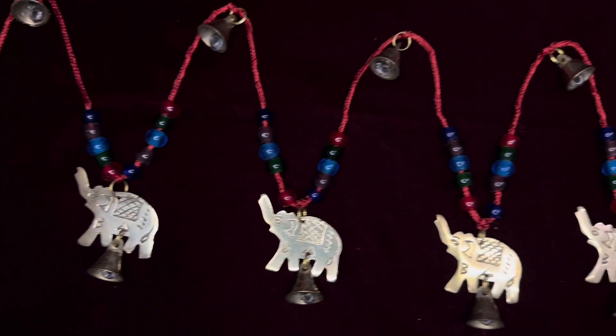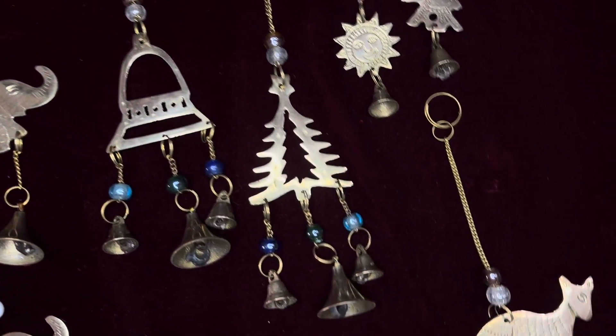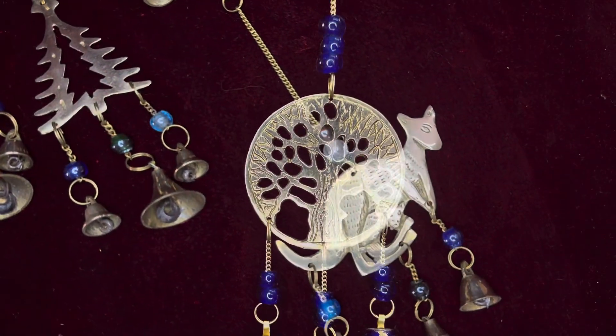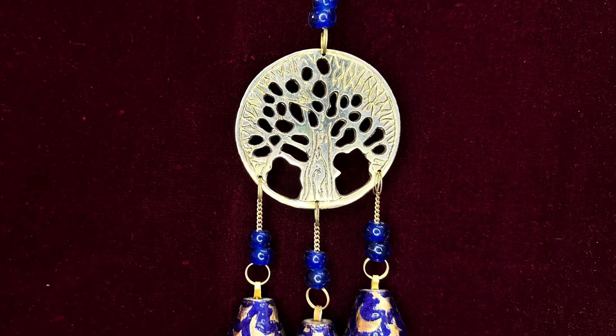Fourth Step: Finishing. Bell cast karne ke baad, bahut saare finishing processes se guzarti hai, such as removing any excess material, smoothening out rough edges, and polishing the surface to give it a shiny and smooth finish.